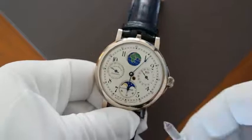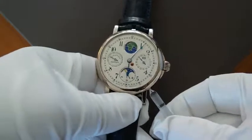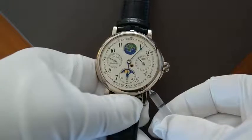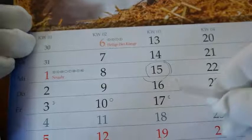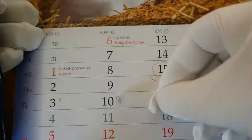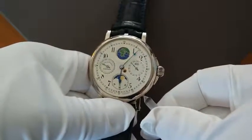We start to set the moon indication. At first we take this plastic pin and push on this pusher so often till the indication is on full moon. In our sample I want to show you how you can set the date of the 15th of January. We take a calendar and look when was the last full moon. It was 5 days before, so we push again 5 times: 1, 2, 3, 4, 5.